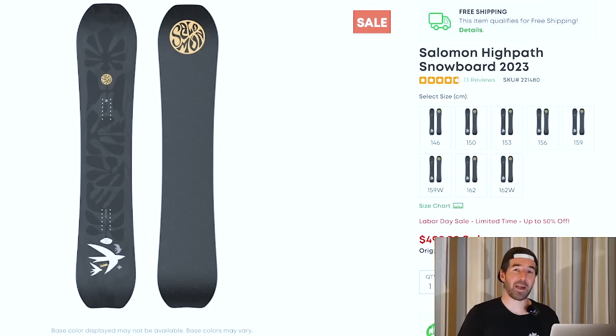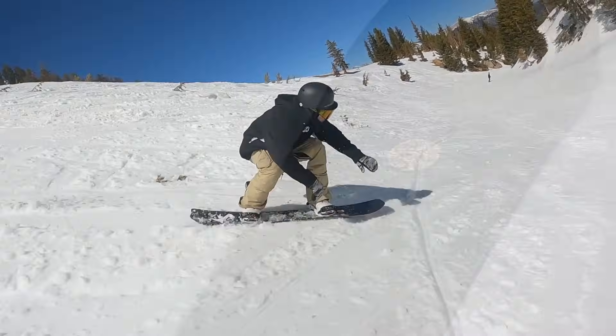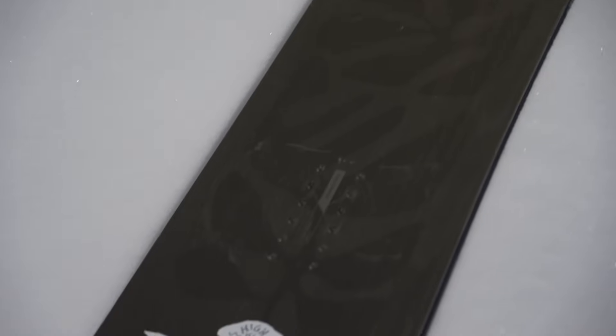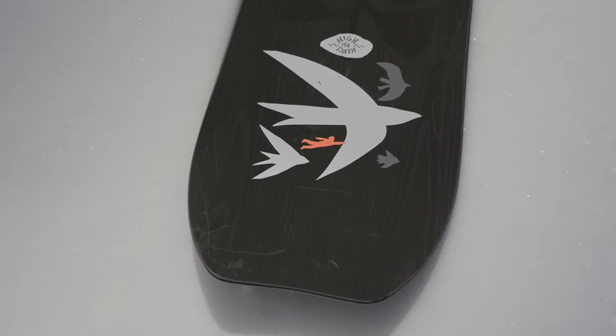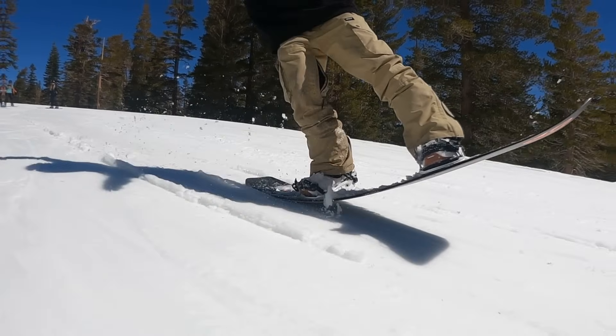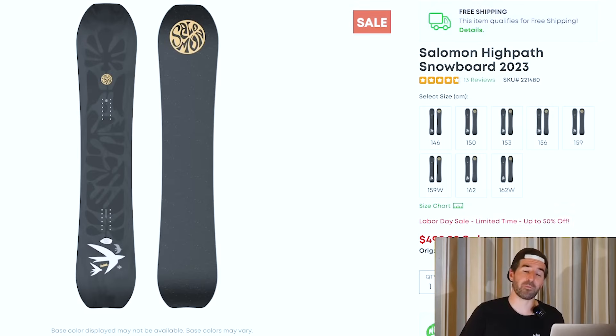We've also got the Salomon High Path. This is a newer snowboard in the Salomon lineup — a more all-mountain freeride-focused snowboard with a more manageable feel to it. You can get some good flex out of this snowboard; it's not going to be too aggressive. Just a nice mellower all-mountain resort explorer. It's got some directionality to it, some camber in the profile, and still available in I think every single size.